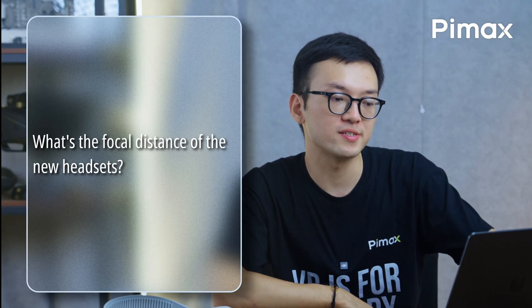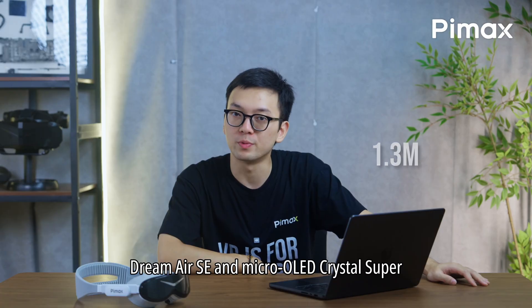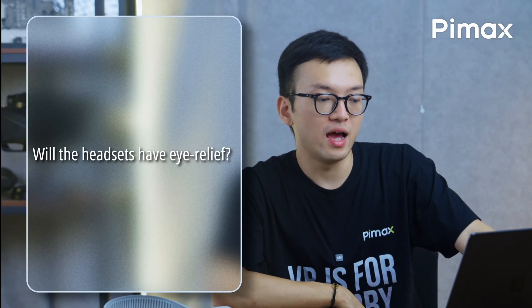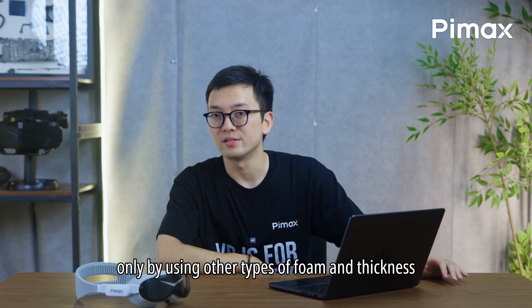What's the focal distance of the new headsets? 1.3 meters for the Dream Air, Dream Air SE, and Crystal Super Micro OLED. Will the headsets have eye relief? Only by using other types of foam and thickness.